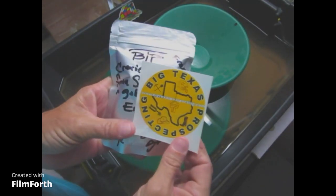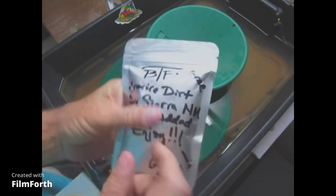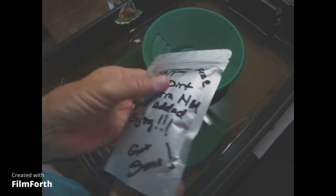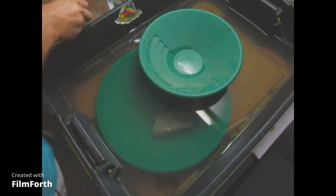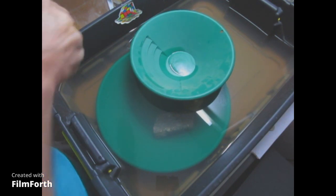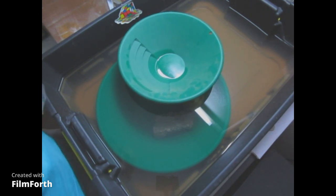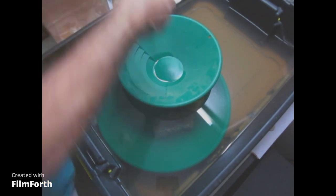Hello everyone, it's Joey Brown coming at you again. Got me a freebie bag that came with another bag I had bought from Big Texas Prospecting. It's crevice dirt, no gold added, so let's see what's in there. This one's been vacuum sealed — I can tell because the dirt doesn't move inside. There it goes. All right, let's see what crevice dirt looks like.